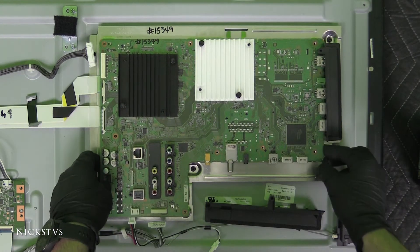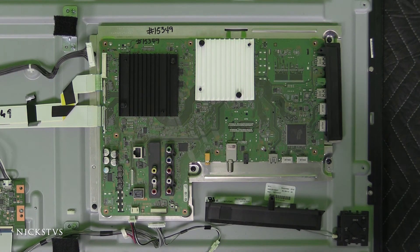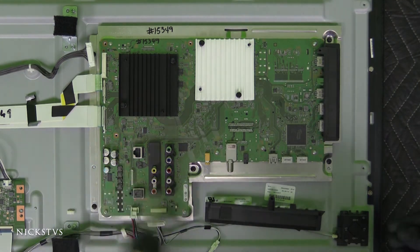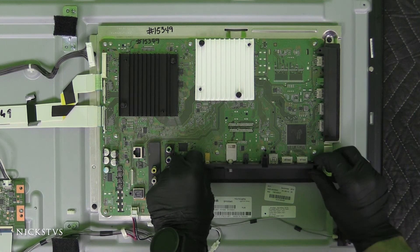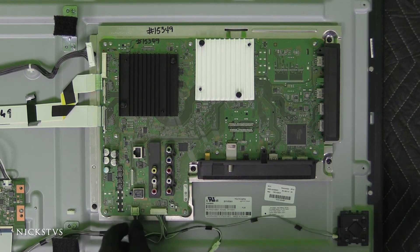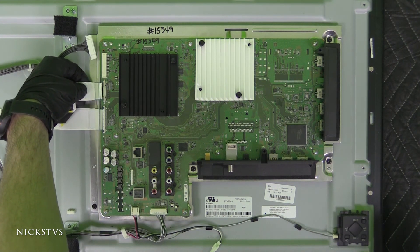Let's go ahead and put everything back together now. We'll do everything in reverse. We'll go ahead and start with installing the screws back in. Then we'll put this plastic shroud back on — it just kind of clips back on here. Then the cables will all just clip in. When inserting the ribbons and the cables, you do not need to actually press down on any of the mechanisms — that's only for removing them.